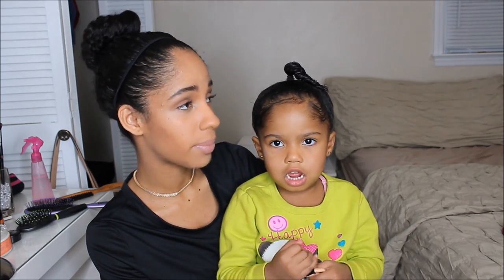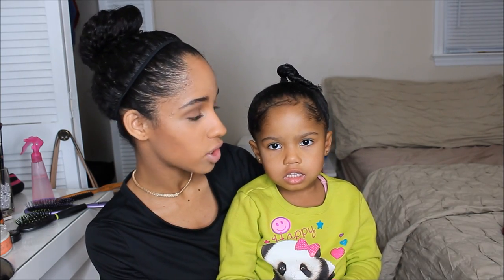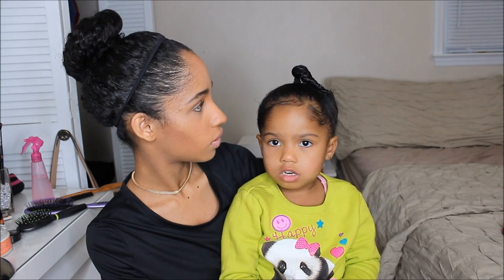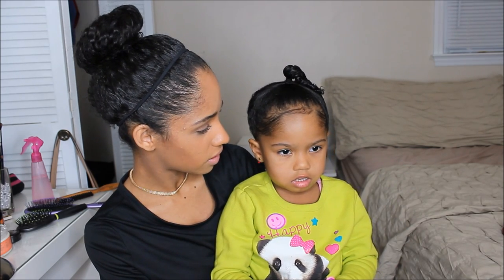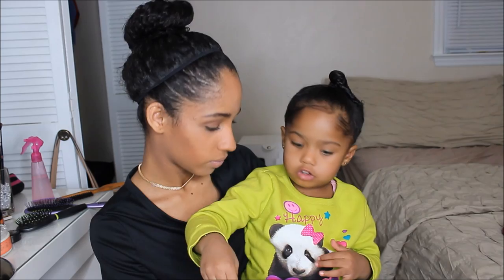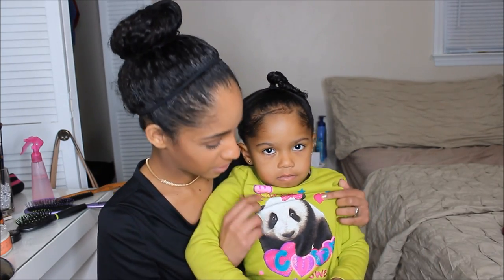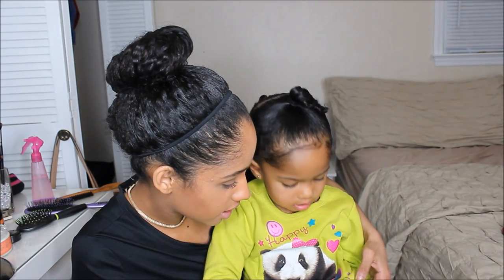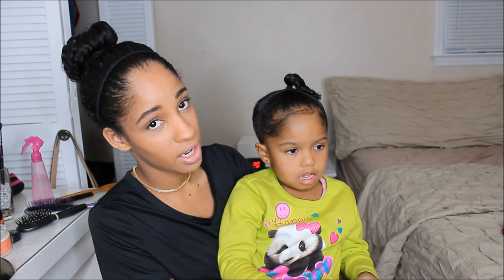It's a panda. Okay, so the panda saw you? No. The video was about the panda? No, there's no panda. Wait, it's on my shirt. Oh! I didn't know what she was talking about, but yeah, she has a panda on her shirt. What does your shirt say? It says cute. Nice. They do know what they talk about.